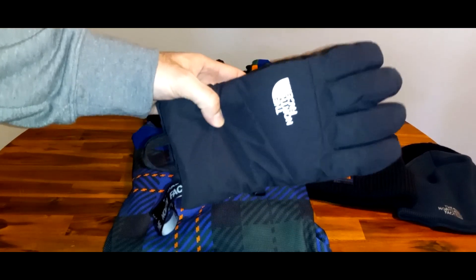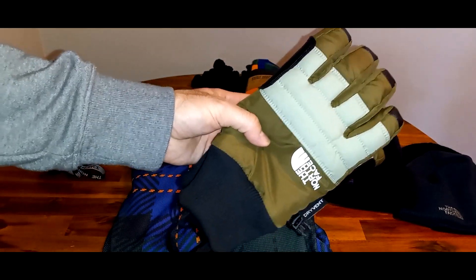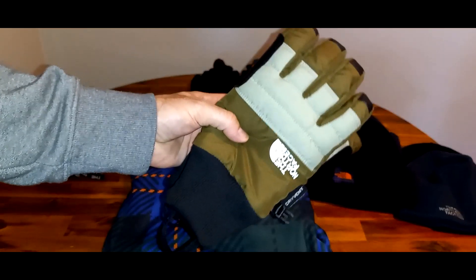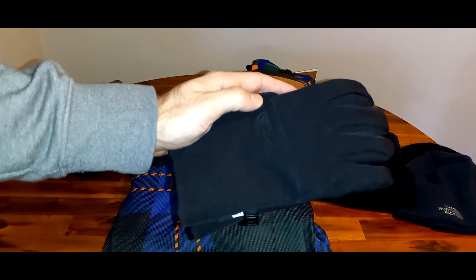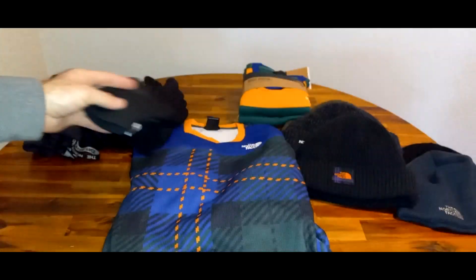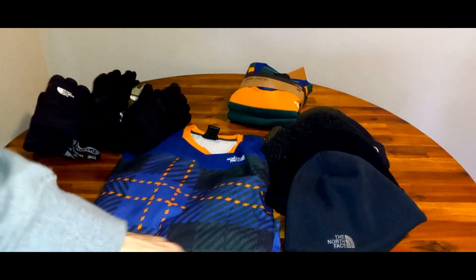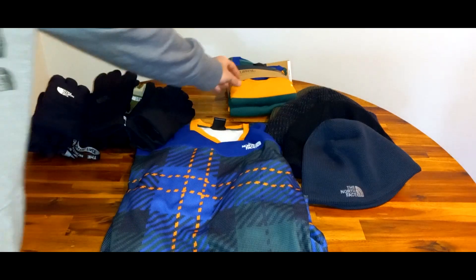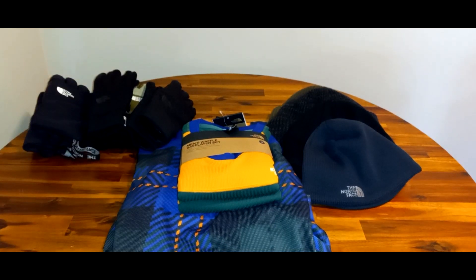To recap: the Montana gloves are the warmest and most waterproof. The Montana Utility SG gloves are very similar but with more dexterity, a different cuff, and a lower price. The Apex Plus e-tip gloves are a good middle-of-the-road option with some waterproofness. Then there's the entry-level e-tip glove. For hats, the Salty Dog beanies are the really warm option, and the Gym Beanies are less warm. Then you have your base layers and long underwear — the waffle base layer set. Great winter gift ideas or gear ideas to keep you warm outdoors this season. Please like, comment, subscribe — see you again!